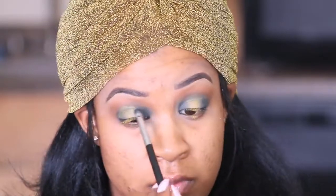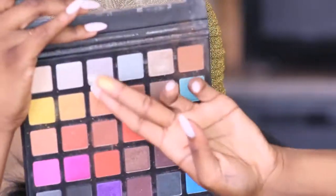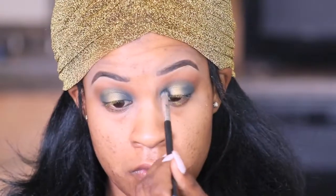Now here you can see that the eyeshadow is really chalky — it's not really sticking. That's my fault. I should have definitely sprayed my brush beforehand, but you'll see further on in the video that I'm gonna fix it, so no worries. And right here you see me applying the gold shimmer with my finger because I have more control that way — I can control where I'm depositing the color, so that works better for me.